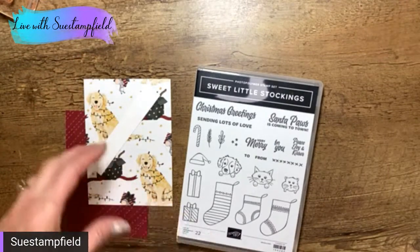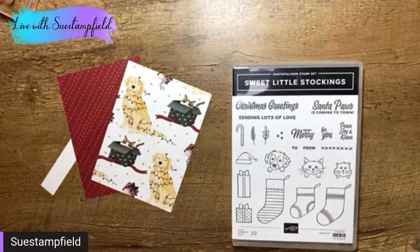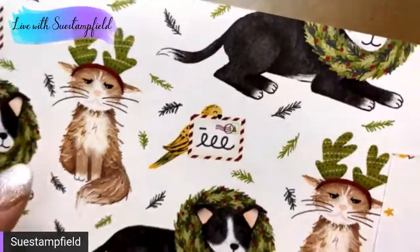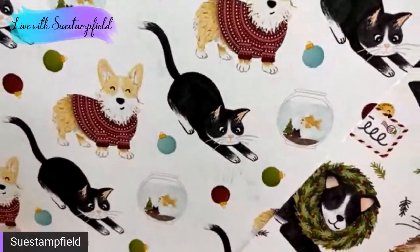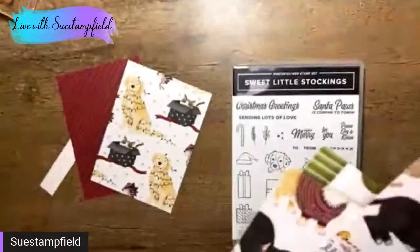I'm going to use a designer paper that is retiring — it's called Sweet Little Stockings. It's so cute. If you have friends with pets or you're a pet person, this is perfect. Many of you know I'm a pet person — I have dogs, I used to have cats. But there are other papers you could certainly use. I love this pattern here. Any of these would work — you could make a whole pile of gift cards. Look at the little corgi with the sweater! Or there's the stockings, Christmas lights — lots of options.